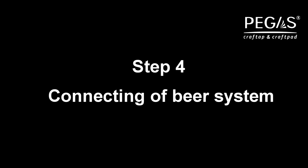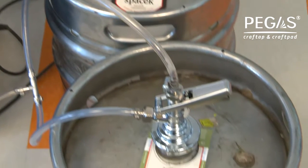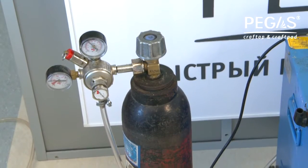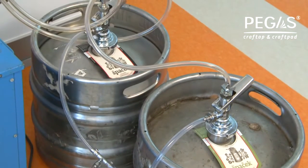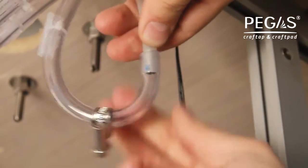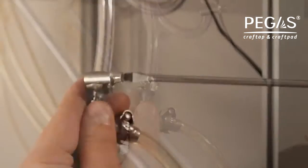Step 4. Beer System Connection. Take the beer supply hose and connect it to a beer chiller, then to the T-adaptor for hoses. Set the gas gauge on the carbon dioxide tank. Connect the gas supply line from the gauge through the T-adaptor for hoses to the coupler. Step 5. Using locking clips, connect the beer supply hose of Craft Tape to the beer hose that comes from the Pegas Craft Ped manifold. Connect the carbon dioxide supply lines from the carbon dioxide tank to the Pegas Craft Tape and fix with locking clips.